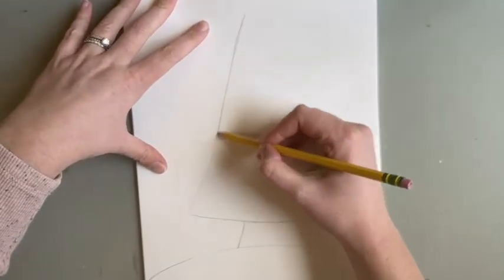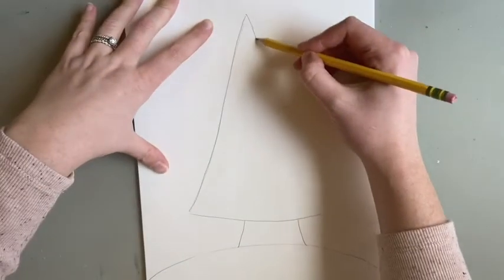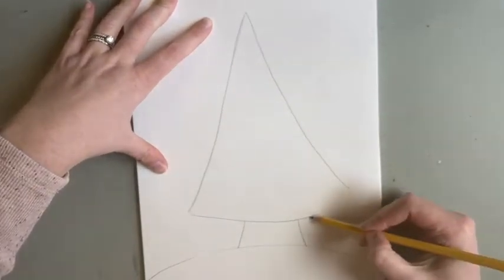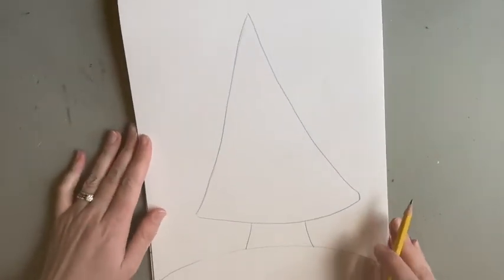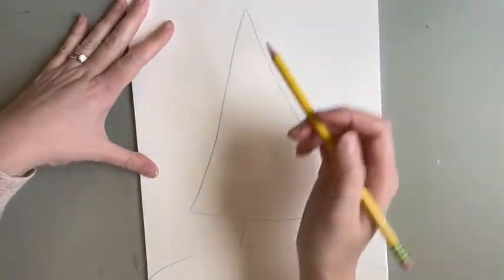Now the point of this assignment is not the complexity of the picture. The point is the blending of the pastels that we are going to do, which you should have — your oil pastels — because you should have picked up your art bag, and those should be in there.